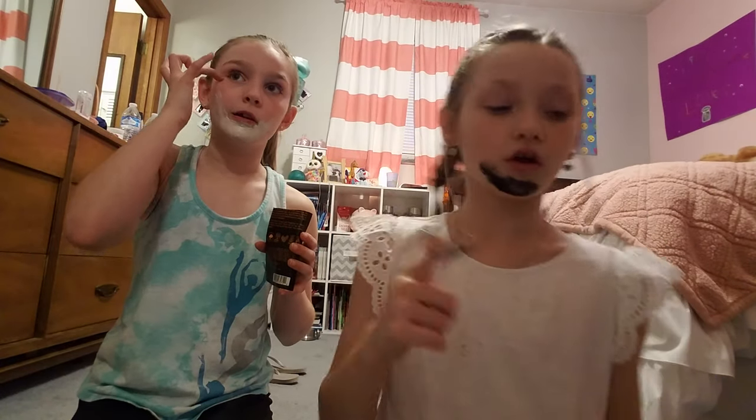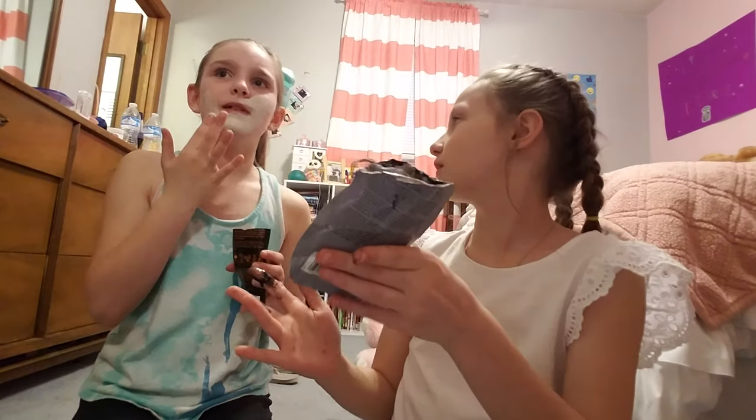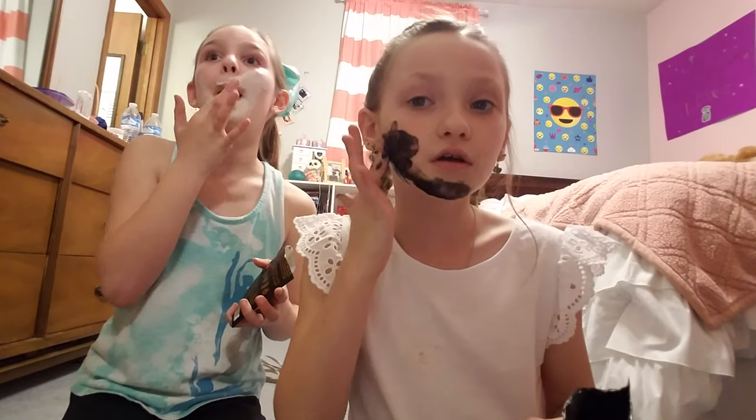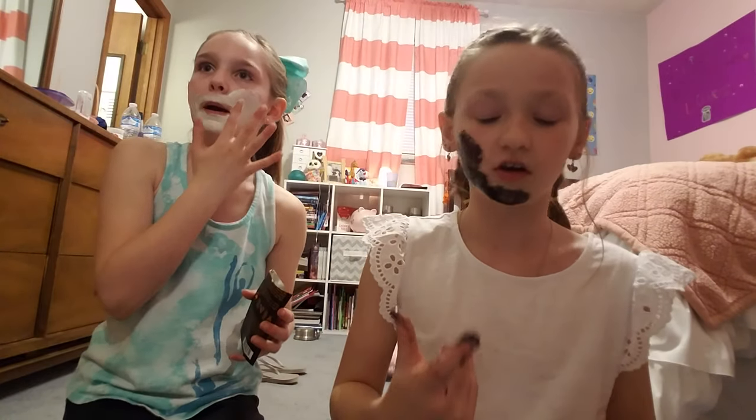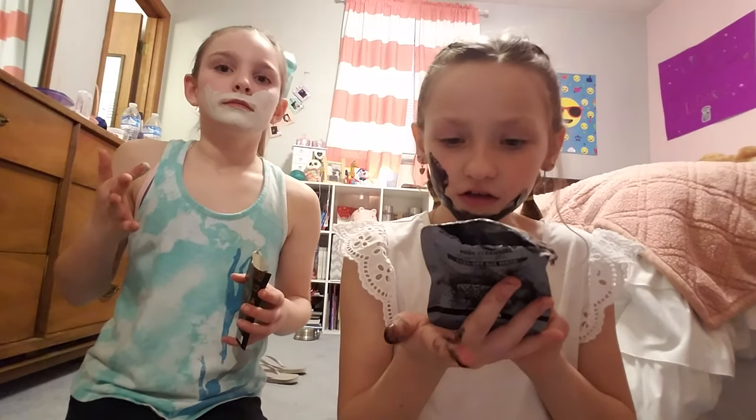You're not supposed to apply it up here around the eyes, but you're supposed to apply it pretty much everywhere else. You look like a ghost! I'm gonna look like a black scary man. Wait, it kind of looks like I have a beard! I was going to wait until later tonight to do this but I couldn't wait — I'm so excited. This one says to leave it on five to ten minutes, I'm going to leave mine on for ten minutes because it'll work better.